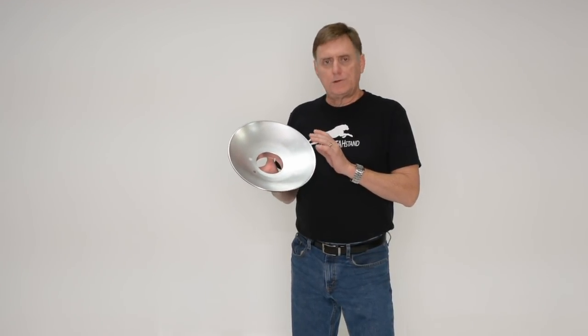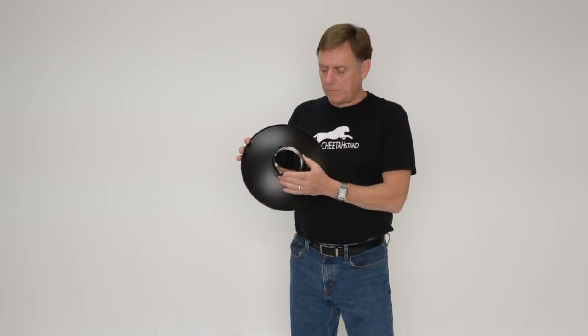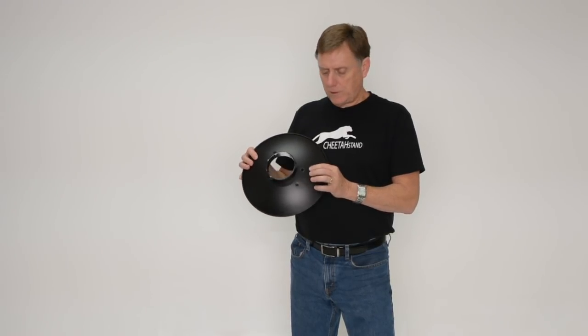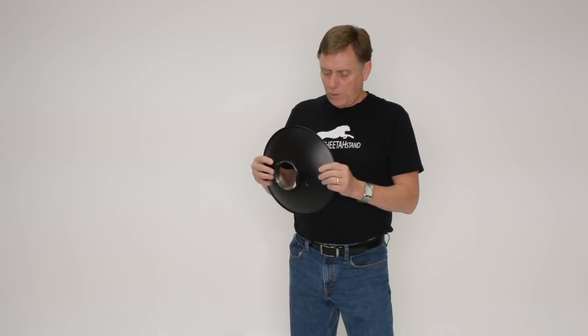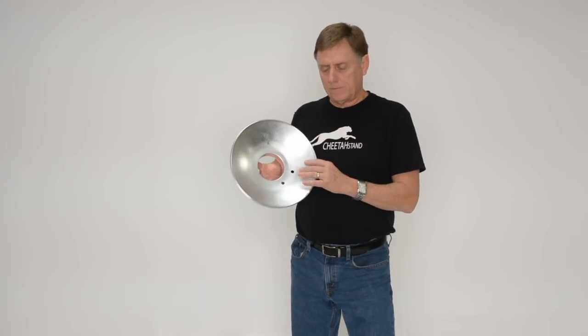Today I'm going to show you how to use the Cheetah Hubcap Reflector to make more efficient use of your umbrellas with your flash photography. This is a 12-inch reflector, it comes with a Bowen mount — this is the only mount we sell this particular reflector in. You can buy it from us with holes for the Godox AD600, or with a hole for our SpeedPro S Bracket which also fits the Godox S Bracket, or you can buy it without any holes. We'll have a separate video that shows you how to put holes in it to fit your particular flash if necessary.